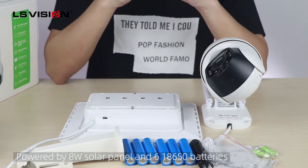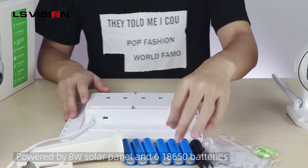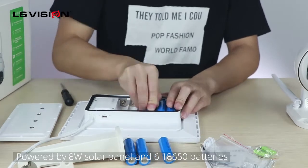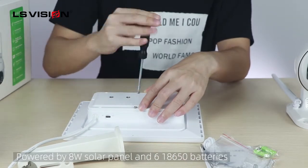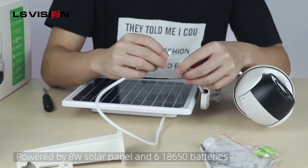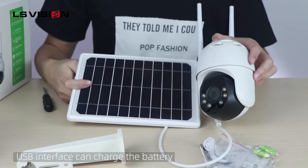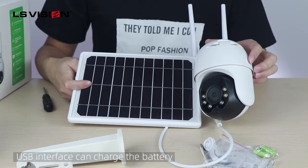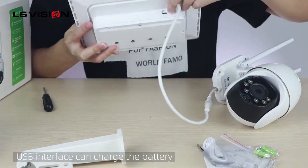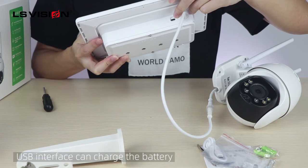Now I will show you how to install the camera. First, we need to install the battery to the solar panel, and then we need to connect to the camera. Now I will finish installing the camera and solar panel. You can see they have a USB interface — when you connect the USB cable, you can charge the battery.